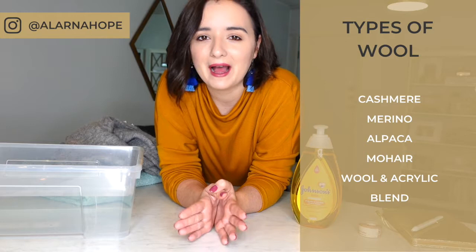I notice a lot of the time when we buy wool garments — whether they are merino, cashmere, alpaca, mohair, or even a blend of wool and acrylic — they often have dry clean only written on the label. And it's not always the case that you need to dry clean these pieces. You can often skip the dry cleaning bill and skip all those extra chemicals by washing it at home, and it's quite a simple process. I'm going to take you through it today, as well as answer a few common questions I get about these types of garments.